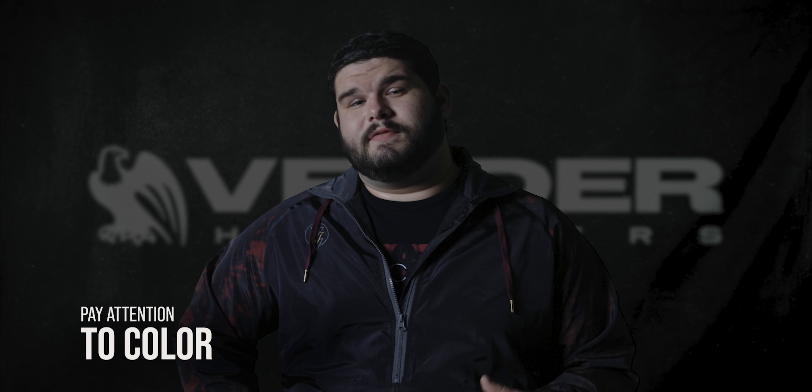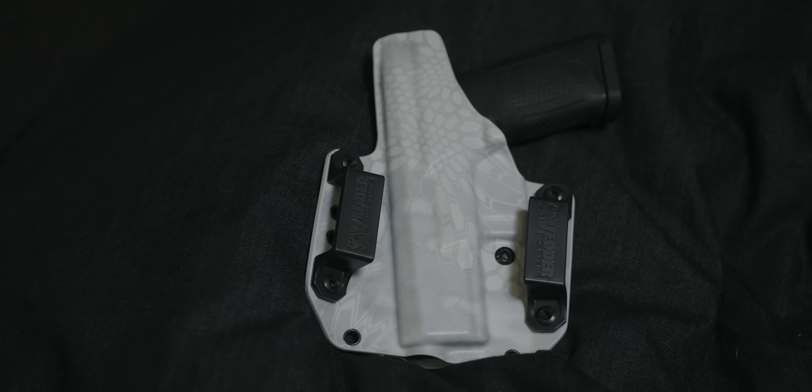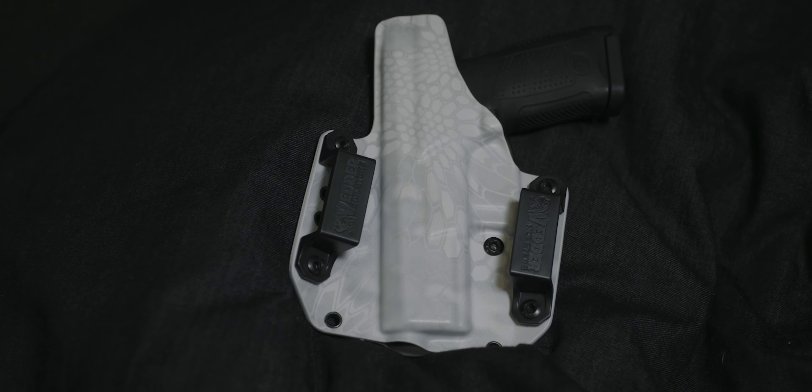With over 75 different color combinations, the sky's the limit here at Better Holsters. One thing you might want to consider when choosing a color for your OWB Kydex holster is what kind of clothes do you wear? If you wear a lot of black or dark brown, you're probably not going to want to get a hot pink or zombie green holster because it's going to show pretty easily, especially if you have a white shirt and you start sweating. So take that into consideration when you're buying your holster.